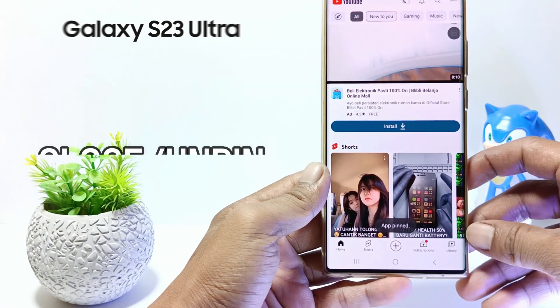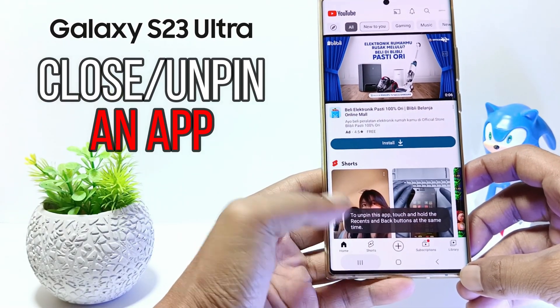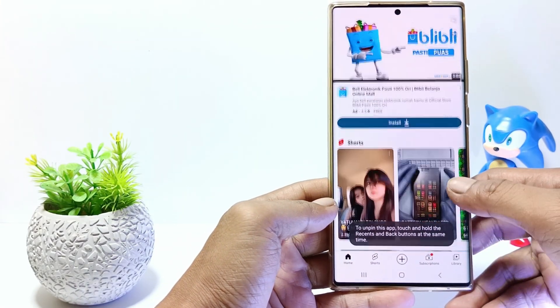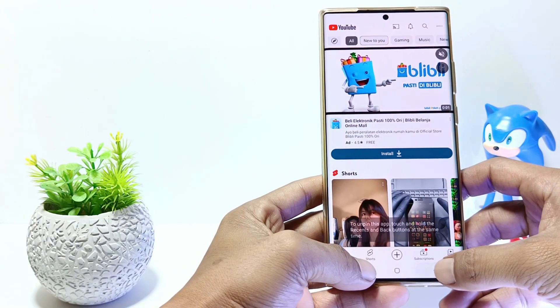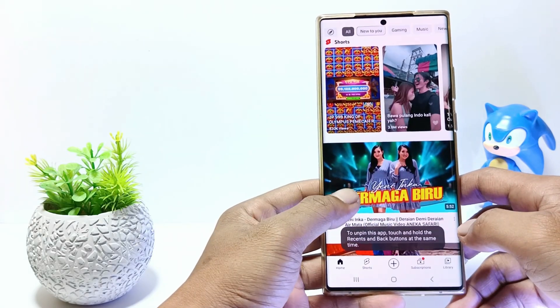Hello everyone, in this tutorial I'll show you how to unpin an app in Samsung Galaxy S23 Ultra. If there is one of the apps pinned on your phone, the application cannot be closed by simply tapping the back button or the home button. Then how do you close or unpin the app on the Samsung S23 Ultra?